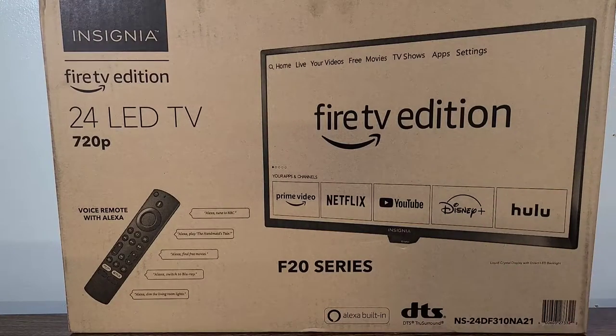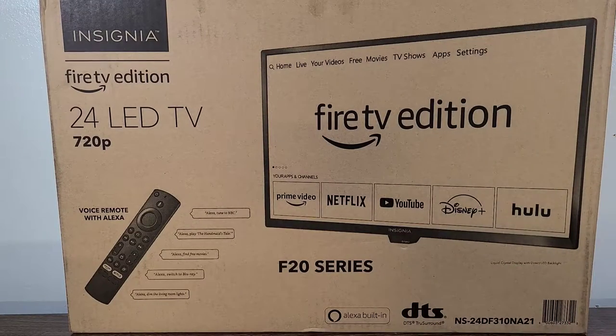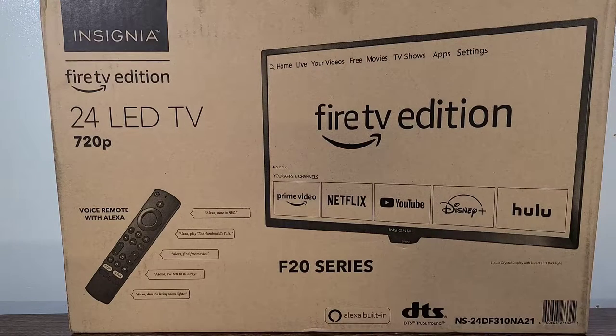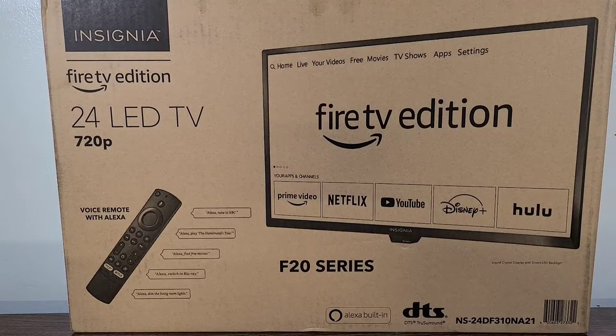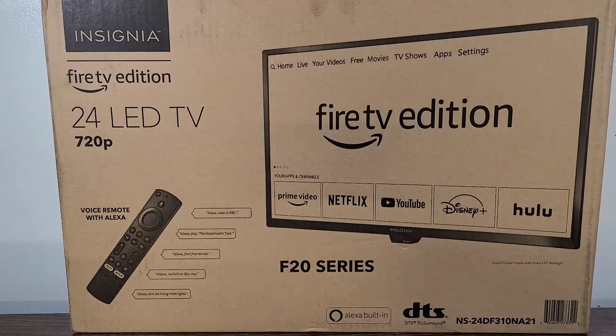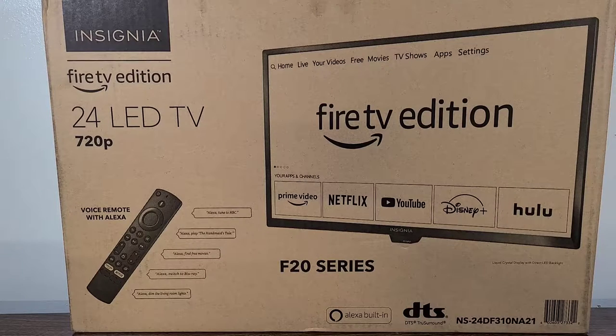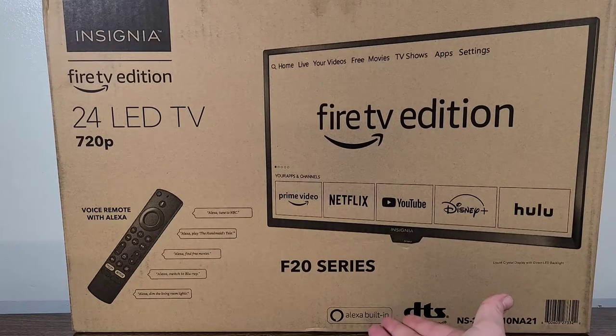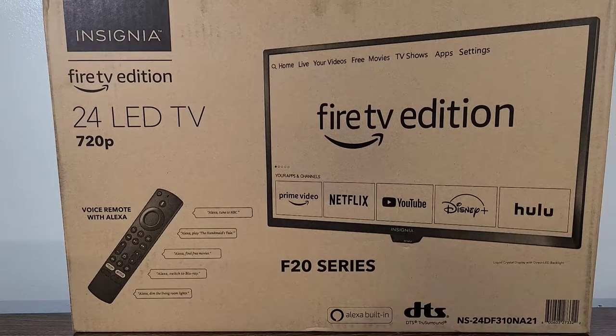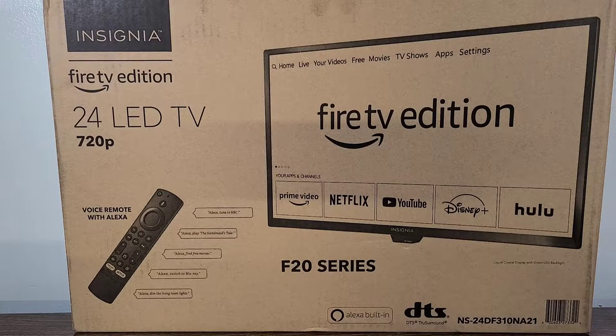Hello everyone. In today's video we're going to be going over the Insignia Fire TV edition — this one is the 24-inch LED TV and it is 720p. It does come with the voice remote with Alexa, and you can stream all of your favorite apps straight through your device. It's also completely Alexa compatible and has Alexa built in, as you can see right here at the very bottom.